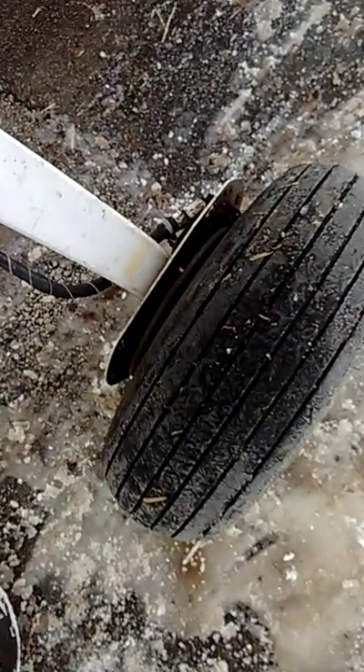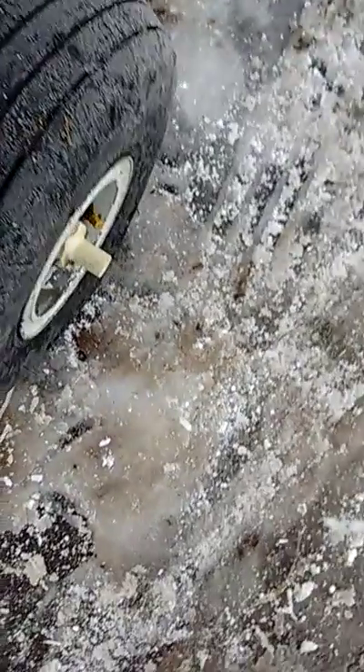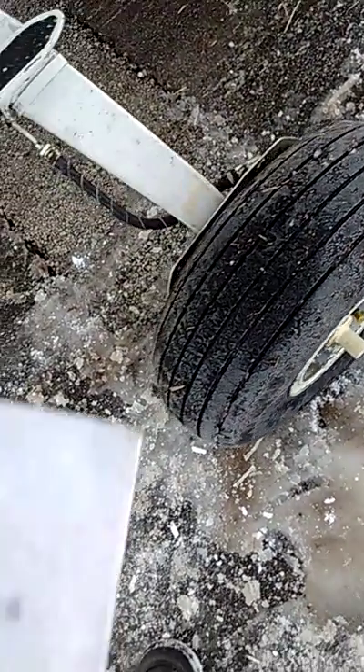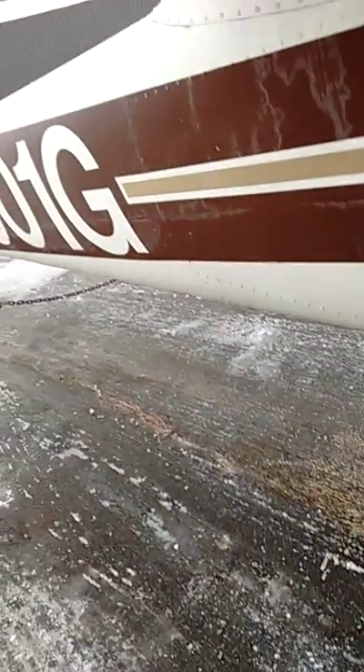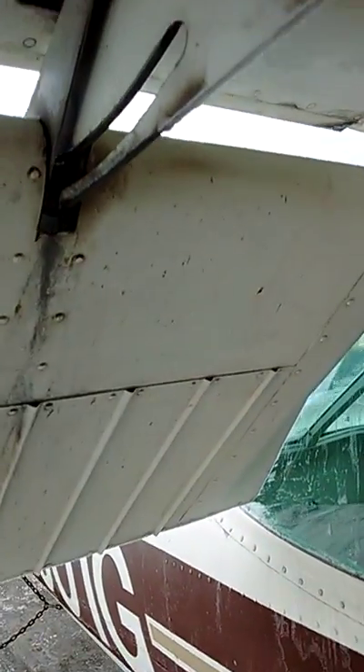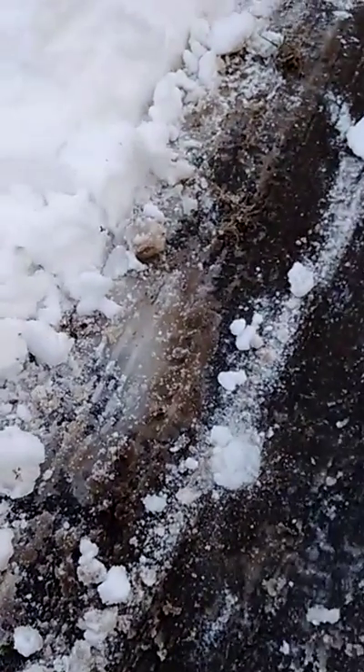Landing gear and brake — check. No fluid, looks like it's leaking. Tire looks okay, nothing obvious. Flap — check tracks and rod. A little bit of play. Tracks look okay, the flap looks okay.